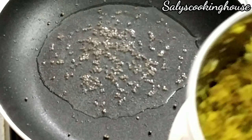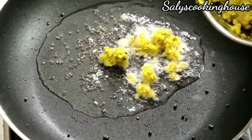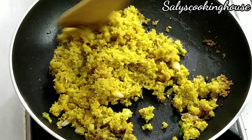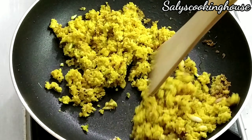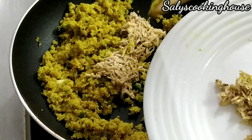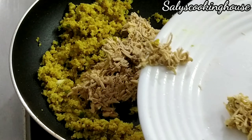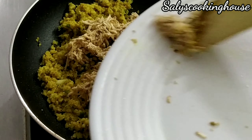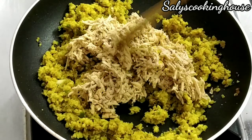Cut and mix it. Put it in the pan and mix it.